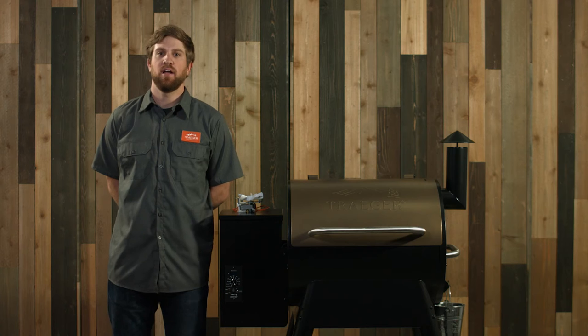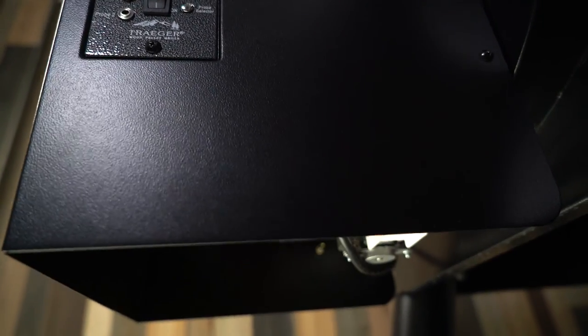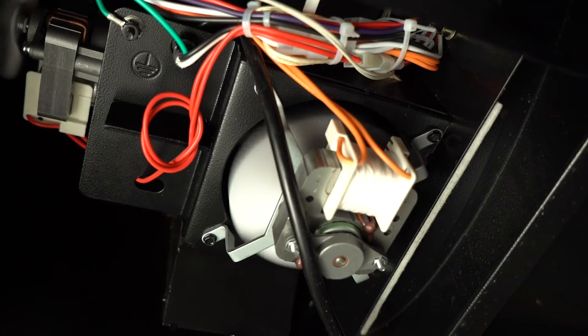The best way to get it replaced is either call 1-800-TRAEGER to our customer service or go to our website and order one online. Another common reason why your grill may not be starting up properly is the draft induction fan is not working. Your fan is actually located underneath your hopper. It's horizontal, so it's very easy to locate. It will also have an orange wire coming off of it.